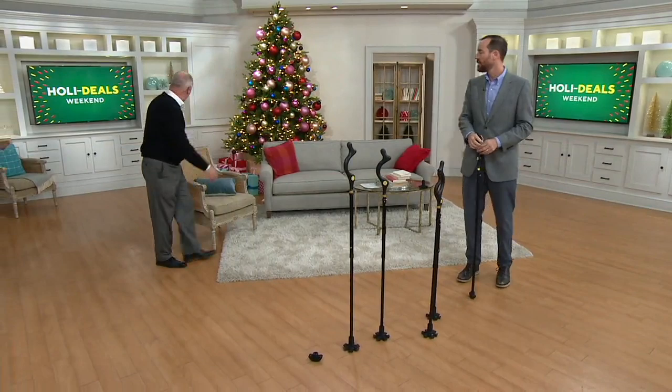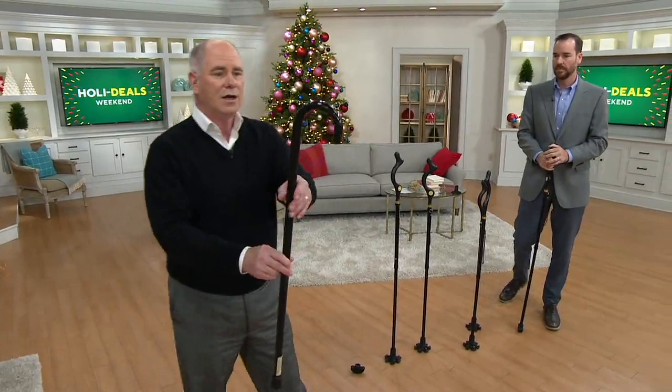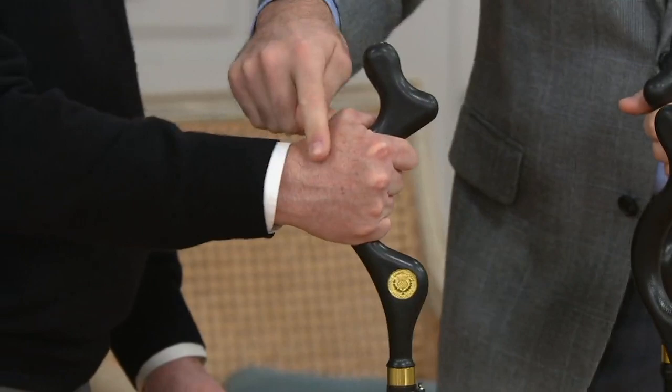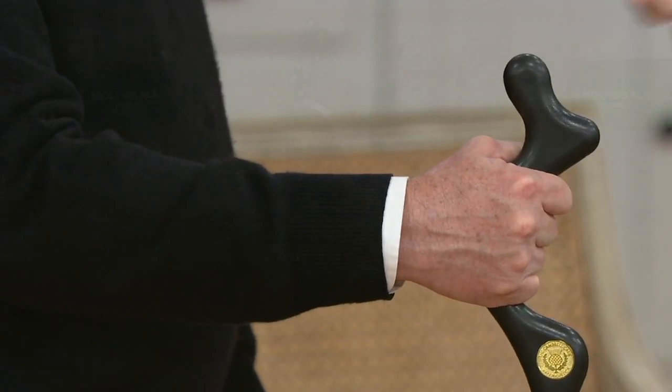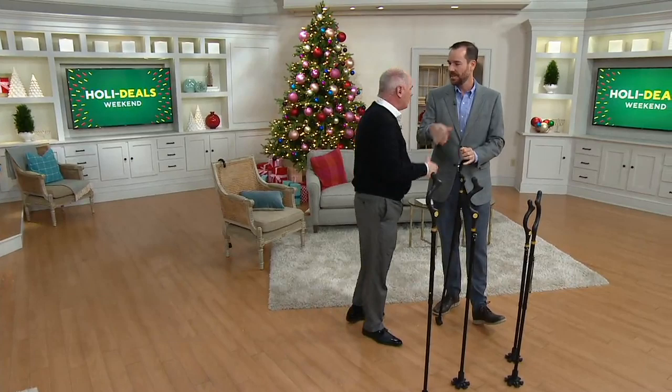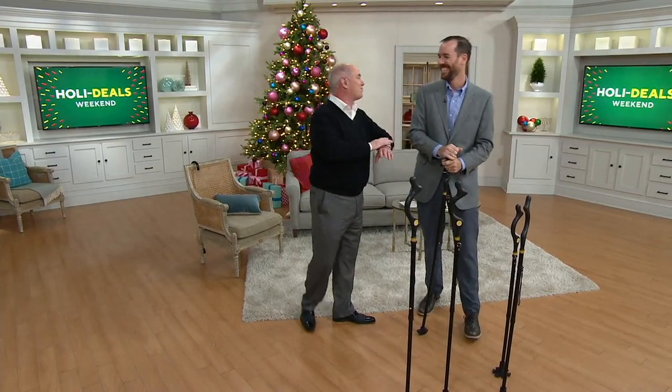Here is a traditional cane — you know what that looks like. To grasp that, you have to turn your wrist at a very precarious angle. With this, it's just a handshake, and it's going to unload the wrist so it's not going to put as much pressure on. You use the muscles of your arm to hold yourself up. It's all about posture — coming up, being more stable, reducing the chances of falls, and giving yourself mobility in the holiday season. Go see those grandkids. This is Dr. Mark Legere — thank you for being a part of the show.